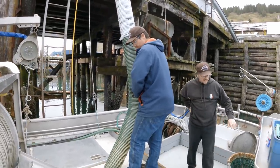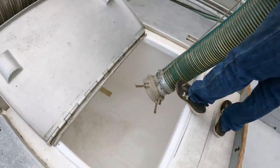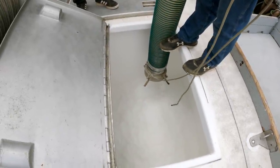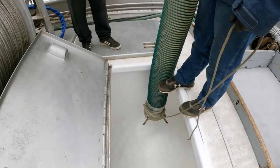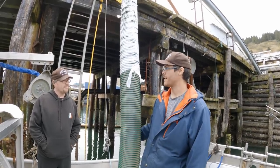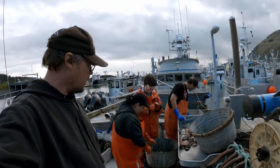There it comes. Alright, so we're finished getting iced here and we'll hook up some hydraulics after. Okay guys, we're back. Looks like we're baiting up, getting ready for some halibut, so coming your way soon.